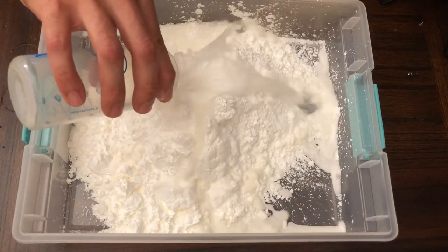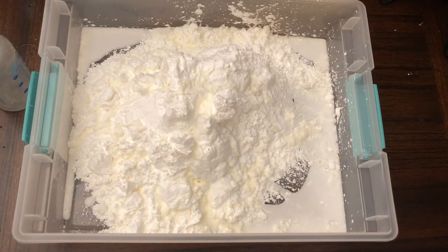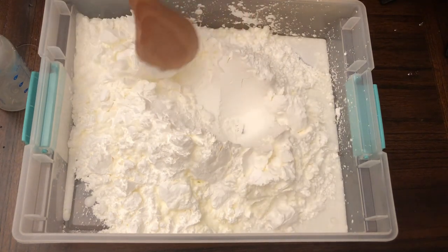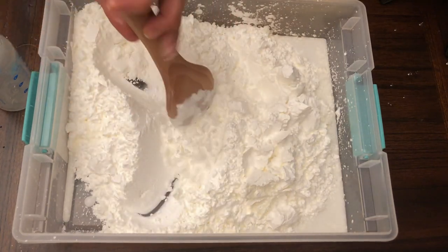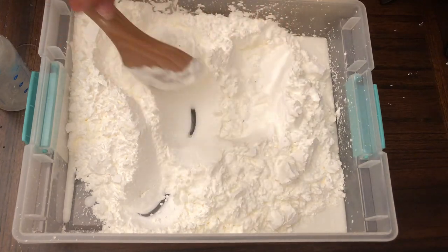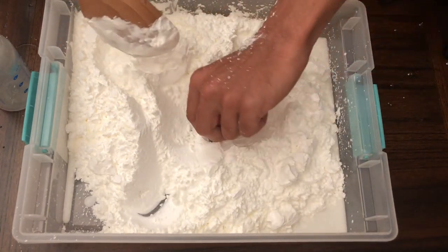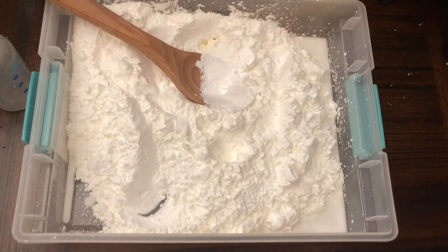I'm going to add water in increments of 100 ml — that's basically 100 grams — and see what happens. Right now you can see not much is happening; it's basically a powder. I just put the ball through it and nothing significant occurs.